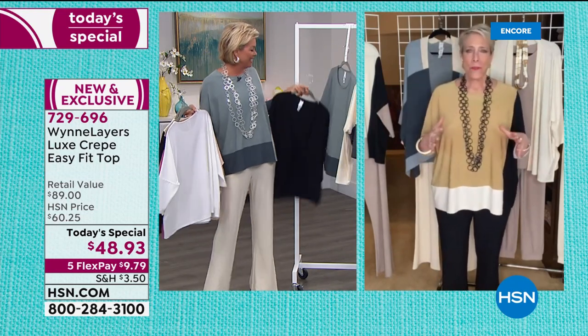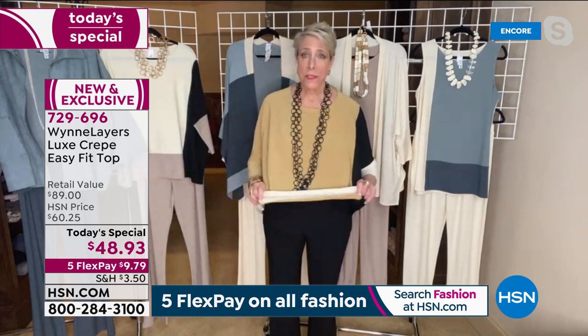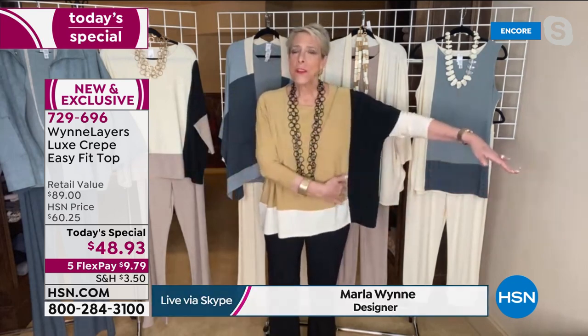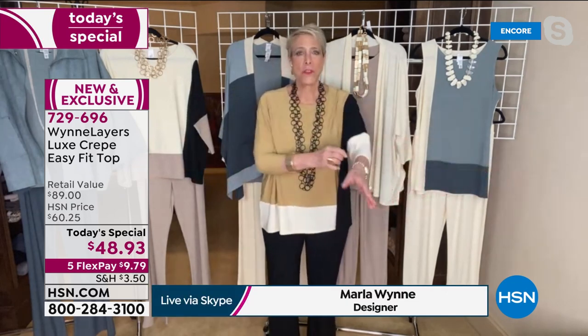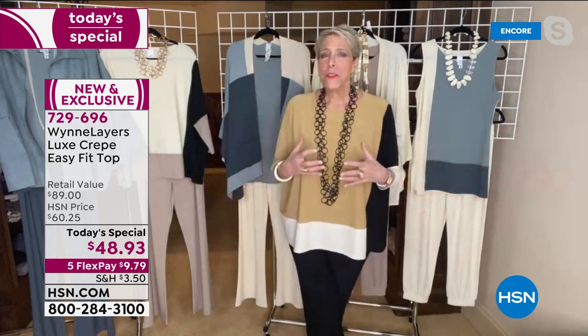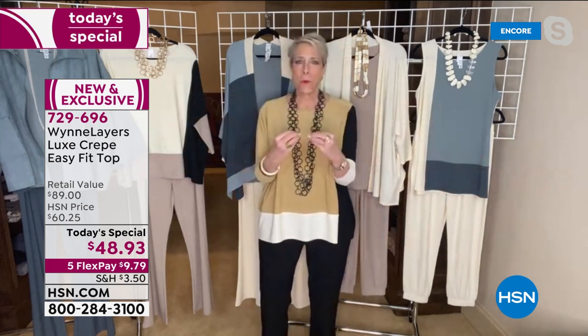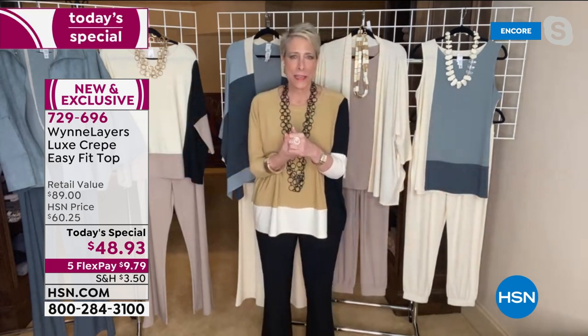This piece is special for a lot of different reasons. This is actually not a print — this is all seamed detail. Each of these panels has been sewn in individually. We could have done it as a placement print, but these are actually individual panels sewn together. There are so many ways you can wear it — it's kind of the perfect Today's Special because we really strive for something that fits everyone.